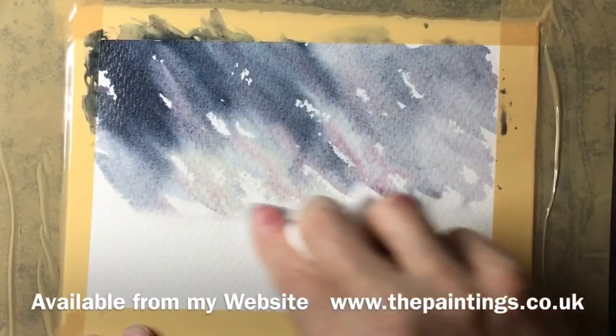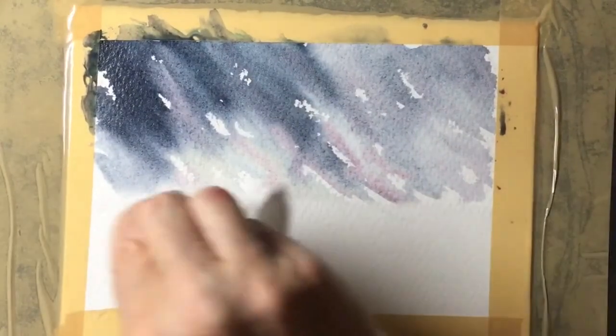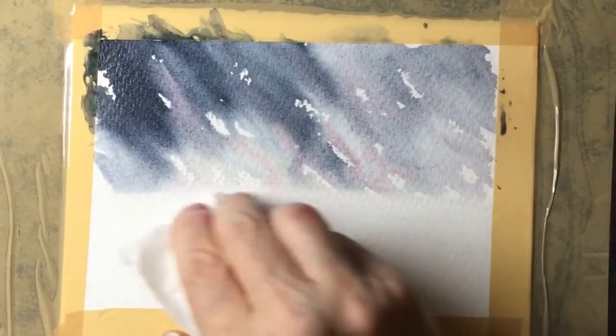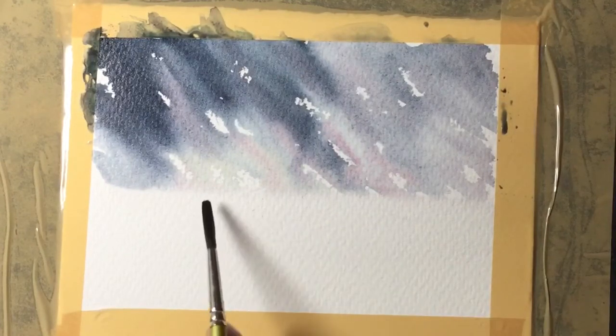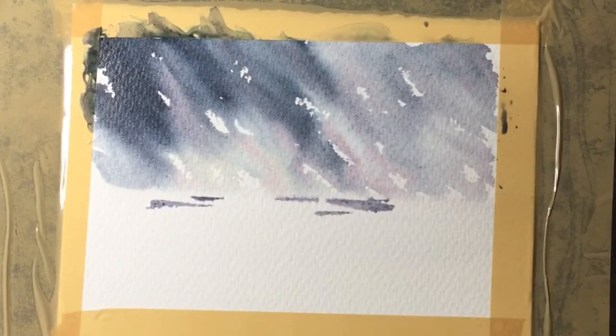With a damp piece of scrunched up kitchen roll I can slide it across the surface of the paper and remove some of the paint — this just gives me a straighter horizon line. These horizontal lines are the start of the water.